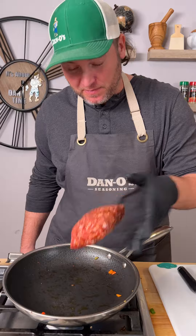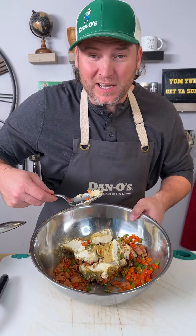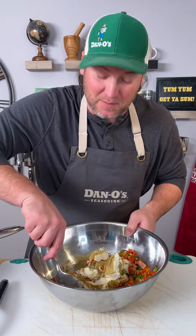Now we're going to cook up one pound of sausage. This is the spicy pan. Get you a big spoon and we simply just mix this all up together.